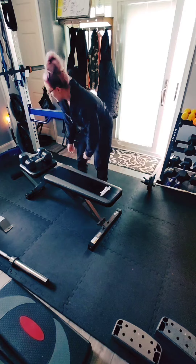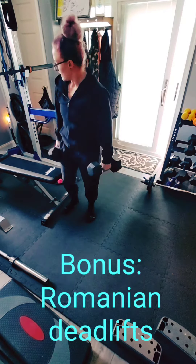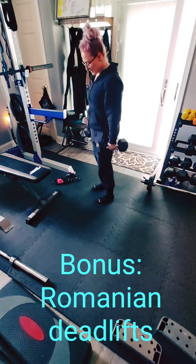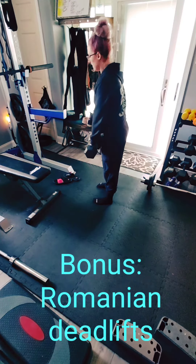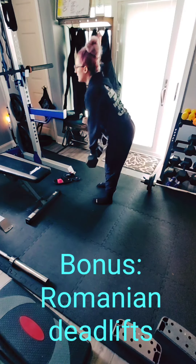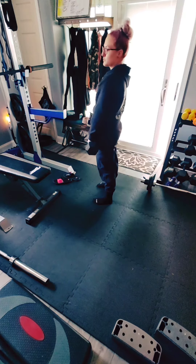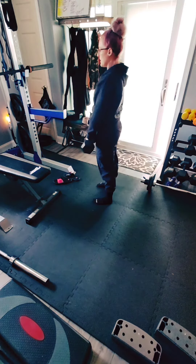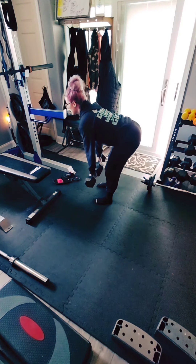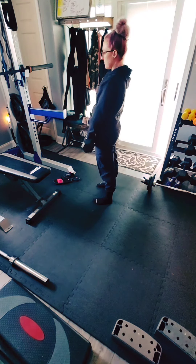There is one bonus exercise I want to show you, and that is with medium dumbbells. It's a wonderful lower body compound exercise — you work a little bit of everything, and it's great for everyday life, so it's a functional exercise. Bend down to about your shins, pull up, and squeeze your butt when you come up. Keep your shoulders back, your neck in line, and your back tight. Really squeeze that butt when you come up.